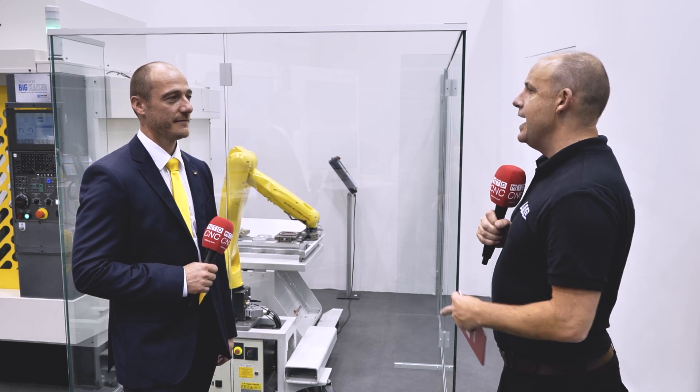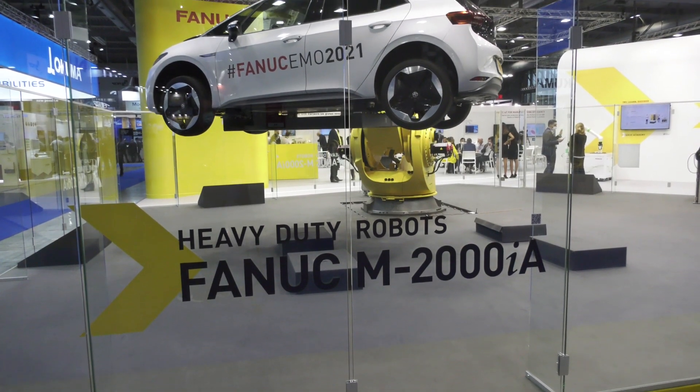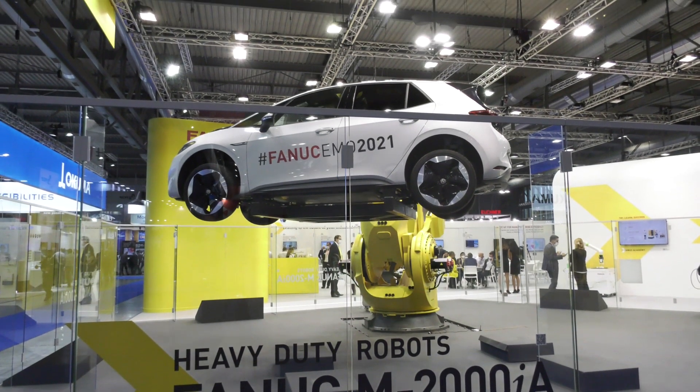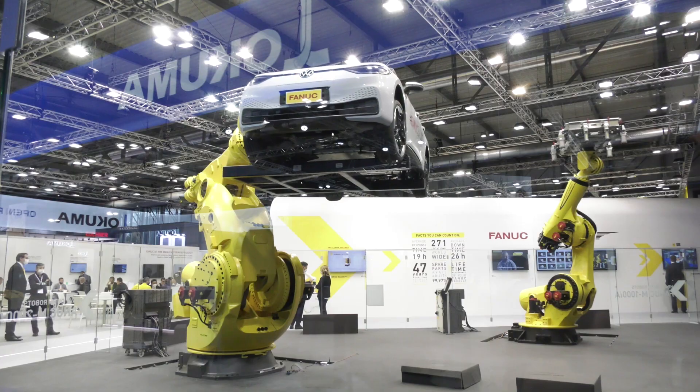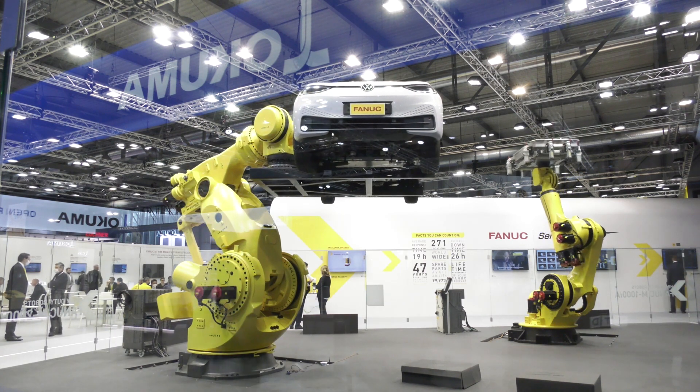A few years ago we saw one of the largest robots in the world on your stand. How does this new robot compare? It's actually filling the gap between our previous M900 series, which goes up to 700 kilograms, and the M2000 series, starting from 1.2 tons up to 2.3 tons. This new model fills that gap right at one-ton payload.